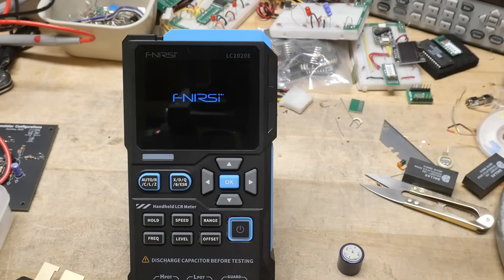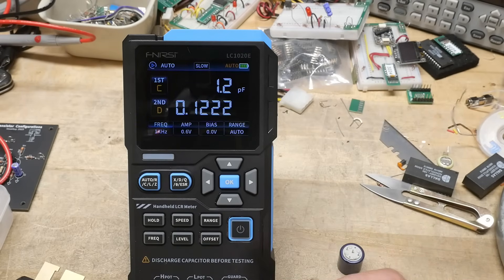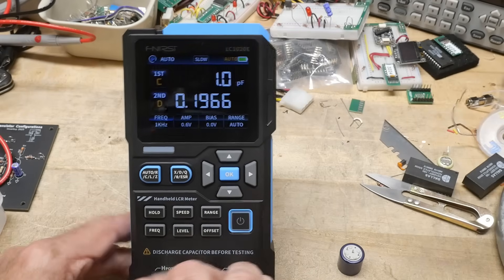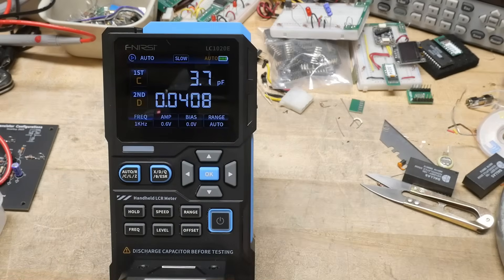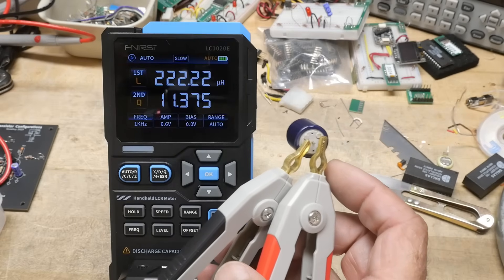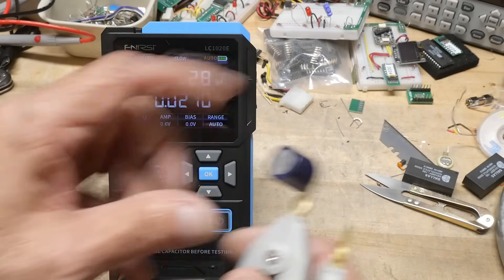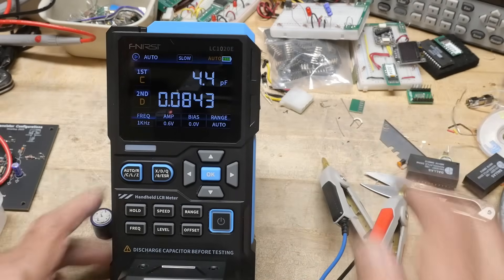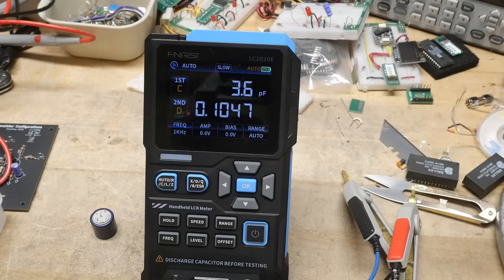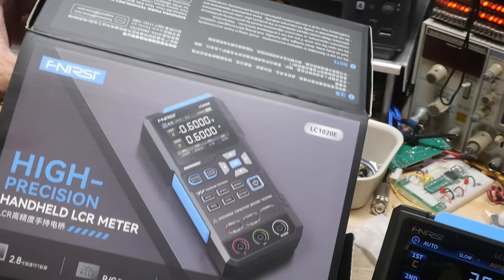For the price, it's ridiculously low for something like this. There's no excuse not to have an LCR meter on your bench. They used to be quite expensive and prohibitive, but a nice meter like this — I am impressed. It's reading 222.22 microhenries — maybe I'll use this as a calibration standard. Anyway, that's my review of the Finersi LC-1020E. I just can't say better things about this. Run out and get one.